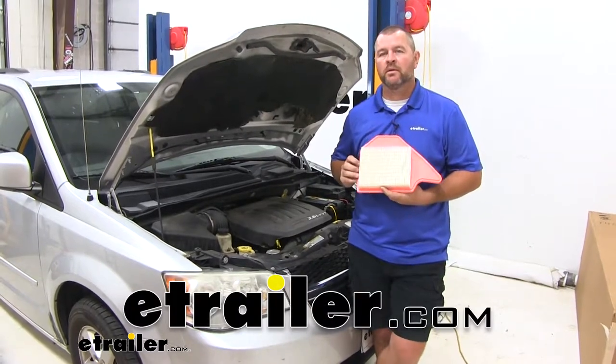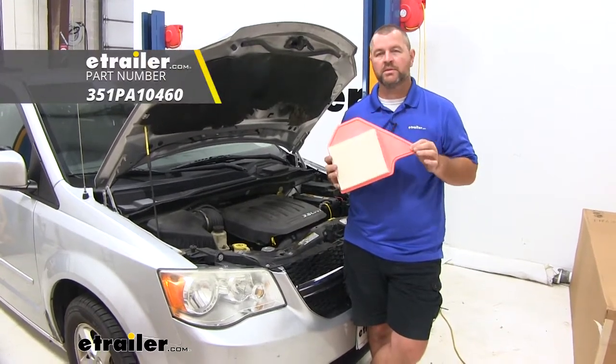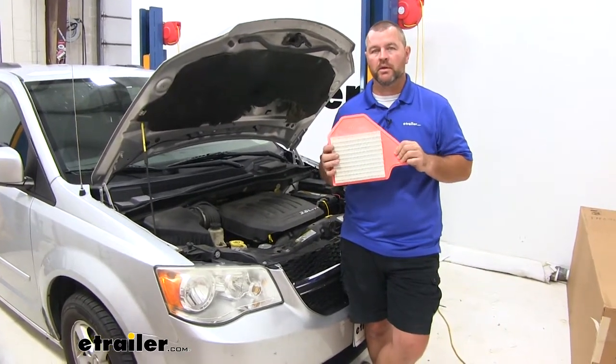Hi, I'm Shane with HR.com. Today I'm going to walk you through how to change your engine air filter. We're going to be replacing it with a PTC engine air filter. It's going to be a custom air filter and it's going to be a direct replacement to your OEM.